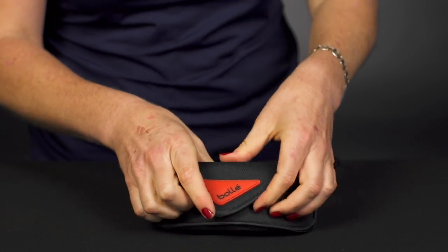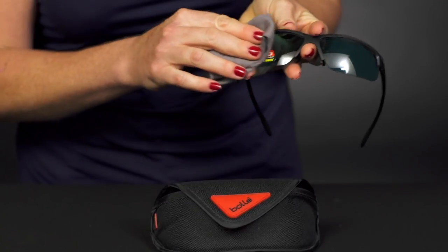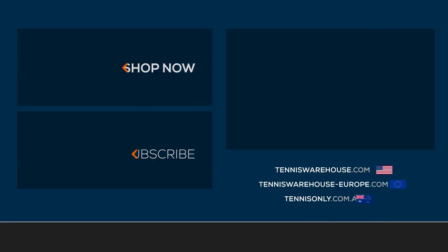It is worth noting that this does come with a nice soft case — it's going to keep your glasses protected — as well as a lens cleaner. As you can see, the lenses get a little dirty when you're removing them, but this will help keep them nice and clean. To shop the rest of our Bolle sunglasses, head to tenniswarehouse.com.